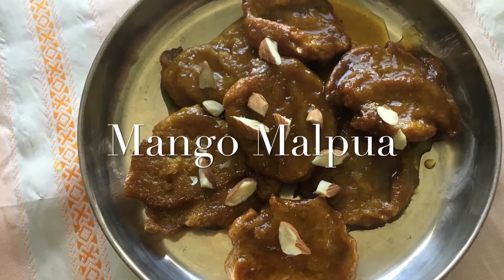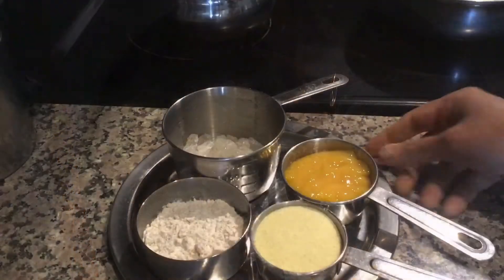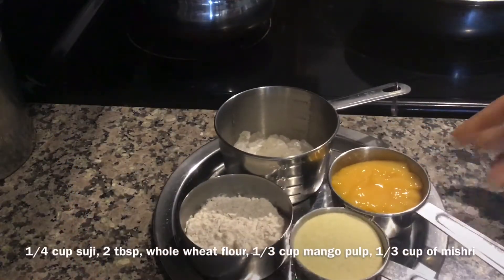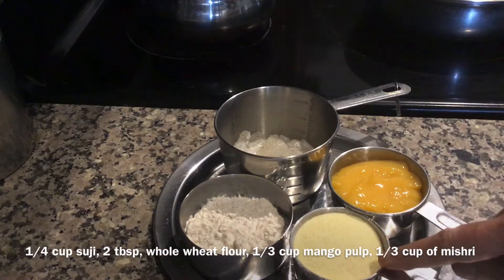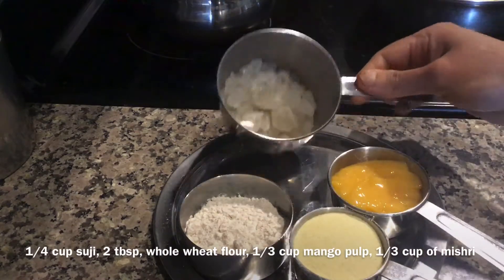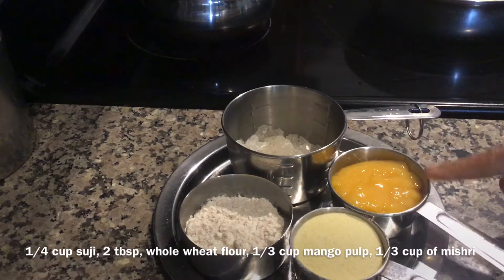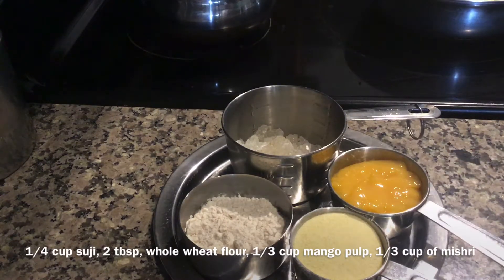Hi everyone, today I'll show you how to prepare mango malpua. The ingredients you need are one-fourth cup of suji, around 2 tablespoons of whole wheat flour, around one-third cup of khanda mishri, and one-fourth cup of mango amras.